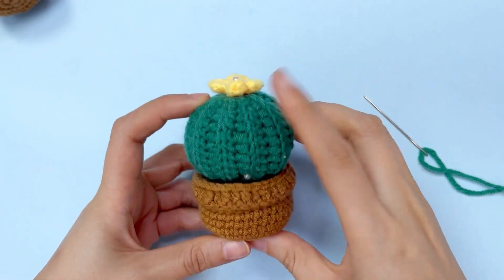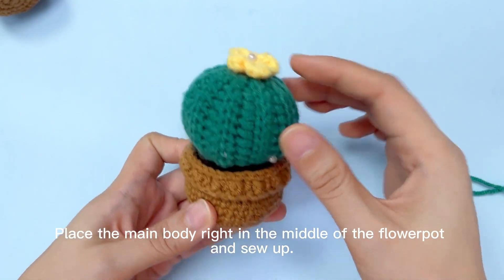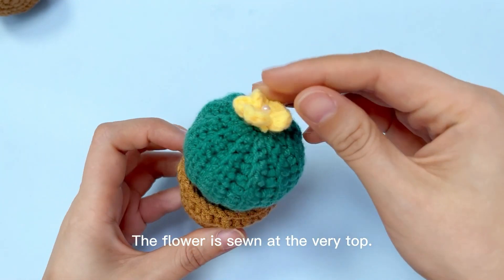Sew up letter O. Place the main body right in the middle of the flower pot and sew up. The flower is sewn at the very top.